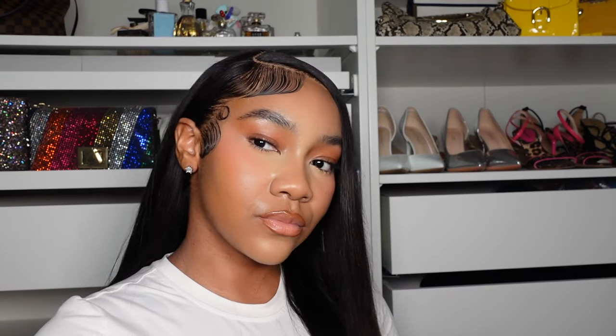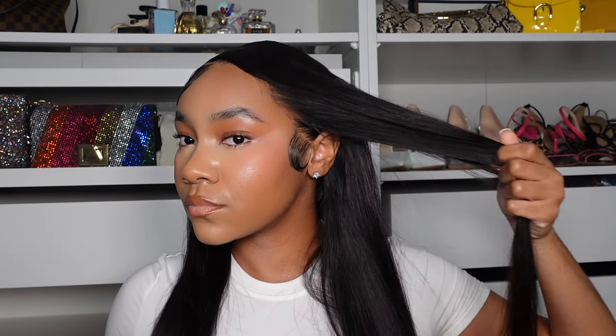Be honest — your transparent lace is ashy. Let me show you how I got mine to lay like this. And don't say 'oh you just got a whole bunch of baby hair on it' because this side doesn't have any baby hair and it was melted. So if that's something you're interested in, stick around. I think this video is going to be a good watch for you.